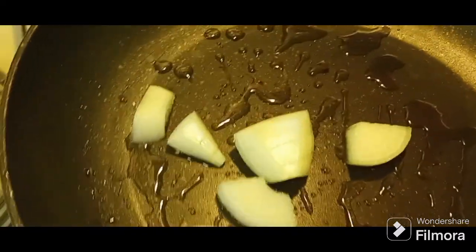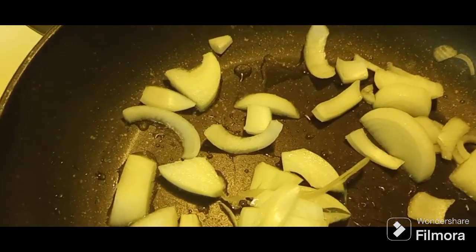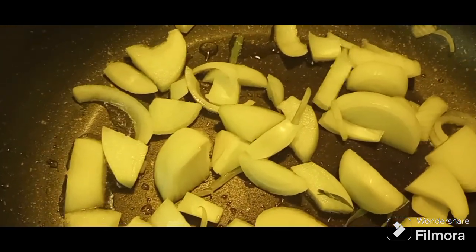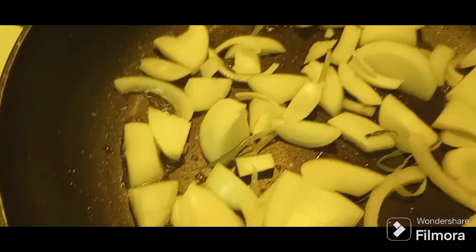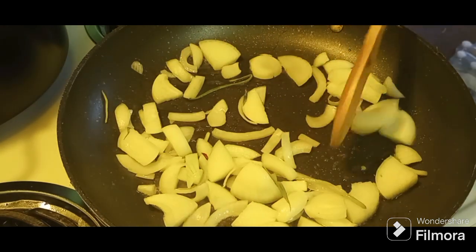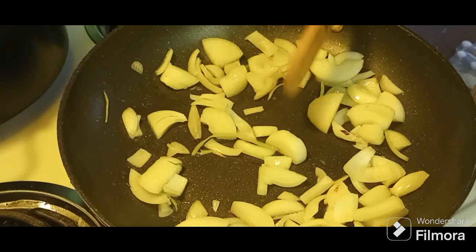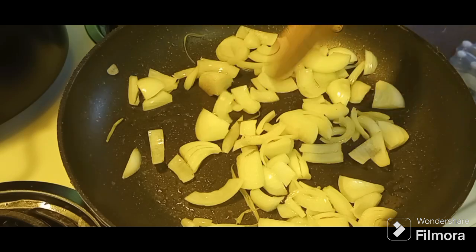We're not quite as hot as we want to be yet, but we can still start getting those onions in there. Yeah, that's the must right there — it's gonna be those onions, we all know this one. Once those onions start getting sautéed around, we'll start adding that chicken. At this point if you see you don't have enough onion or you want some more, you can go ahead and add some more.